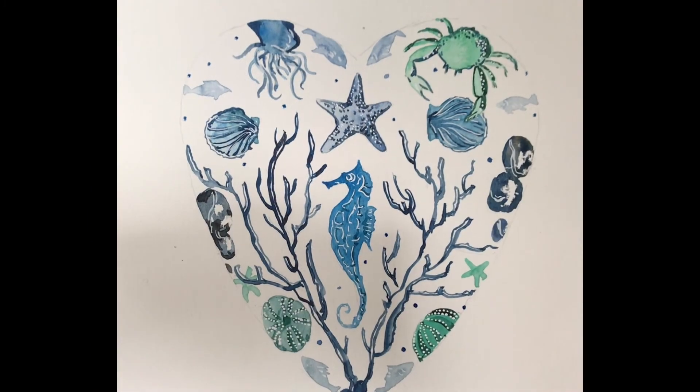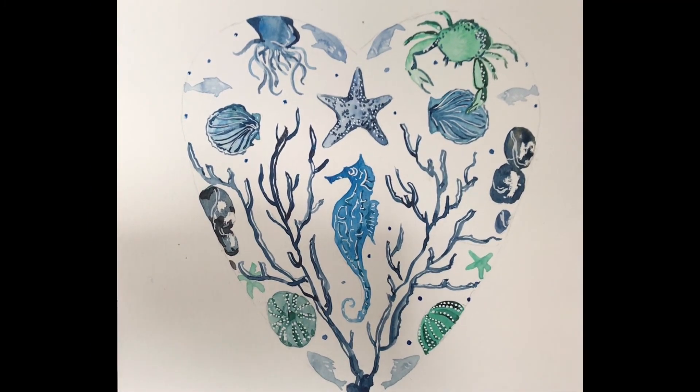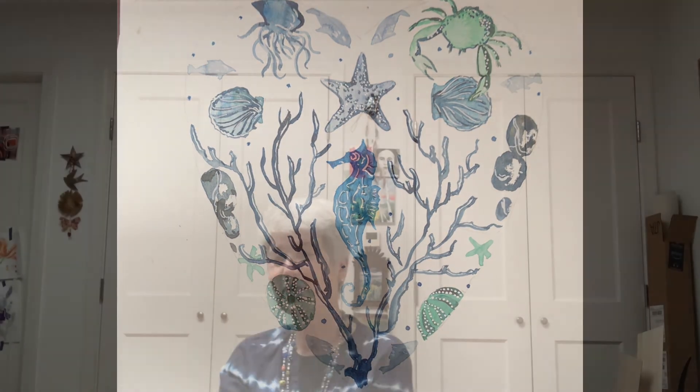If you want to, at the end you can define your heart shape, or you can simply erase it and let the eye fill it in — it's up to you. But here is your beautiful Valentine to the Sea. I hope you enjoy this project. I think it's really fun. There are so many different ways you can take it, and I can't wait to see what you do.